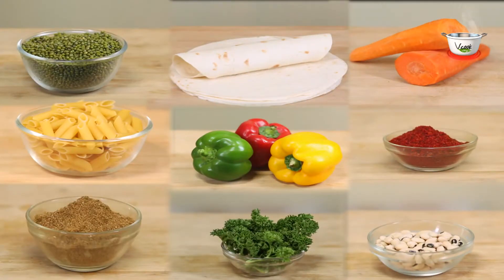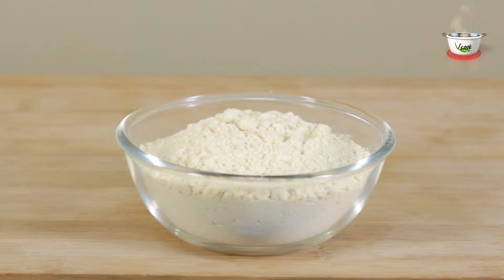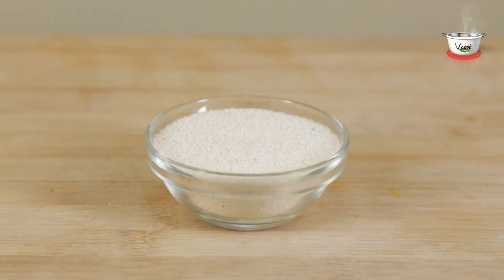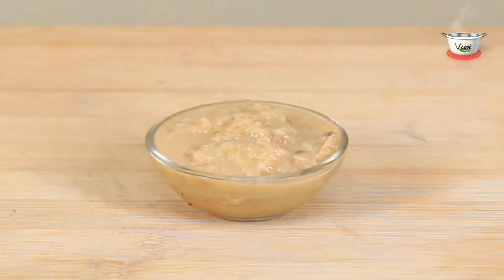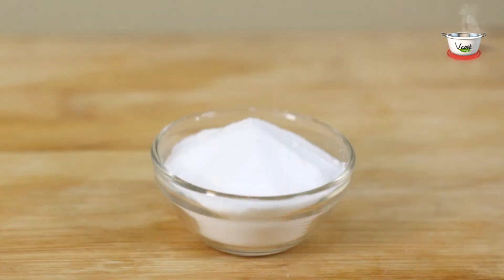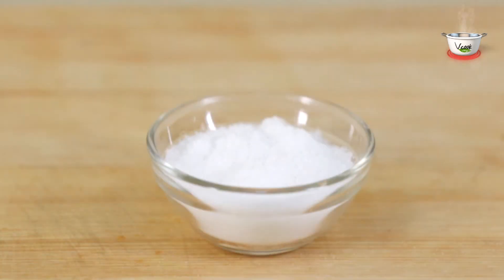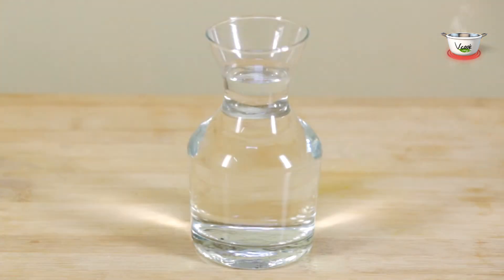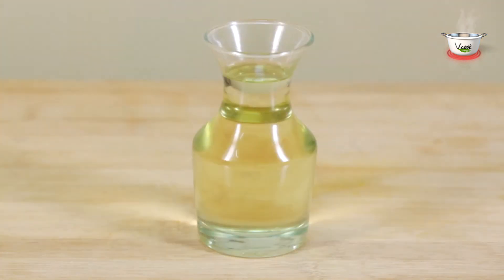Let's take a look at the ingredients. For the batter: 1.5 cups gram flour, 1 tablespoon semolina, 3 teaspoons ginger green chili paste, 2 to 3 pinches of turmeric powder, a pinch of asafoetida, 2 teaspoons fruit salt, 1 teaspoon salt, 1 teaspoon lime juice, and water as required.